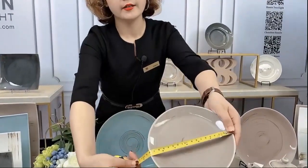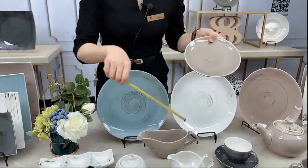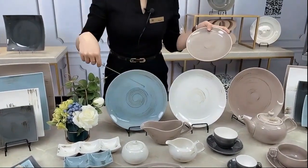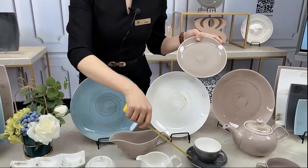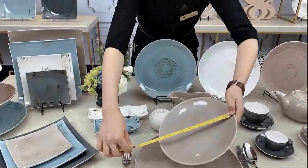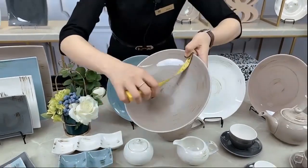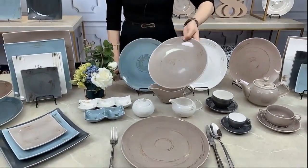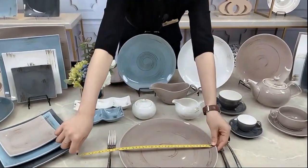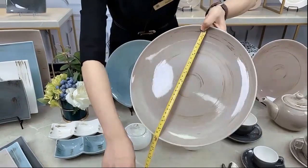For the small plates, these are around seven inches. For the colors, we also have many choices for you. We have milk white, gray color, blue color, and also a little bit dark. So three colors actually. This is the nine inch, and if we match the seven with it — here we go — this is actually 12 inch, the big one.